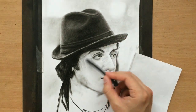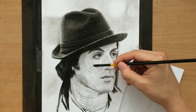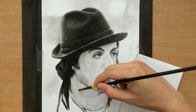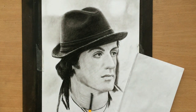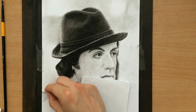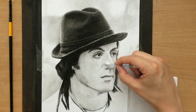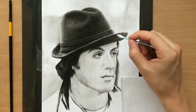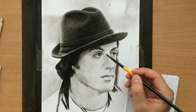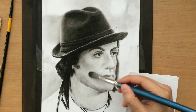Now I'm back to using a vine charcoal stick to shade the face. I'm just going to shade the face with vine charcoal and blend it with a soft brush to establish a nice mid-tone, and then draw darker and lighter areas to give the face more shape. It's not enough to draw lines on the face — in real life there are no lines, there are shapes and light. So you can't just leave lines; you have to shade around them, and every line has to mean something. I talked about that a little bit in my video about drawing ears.